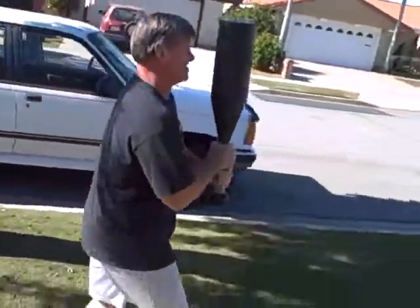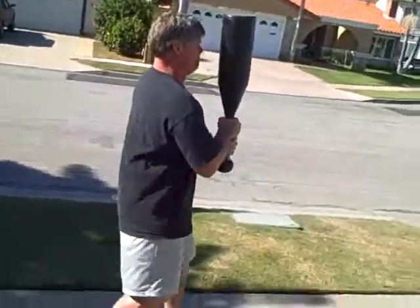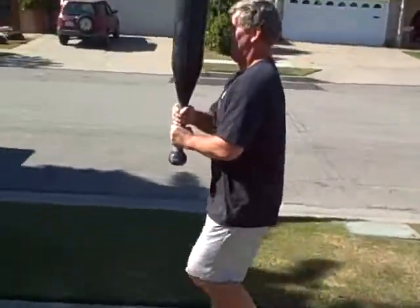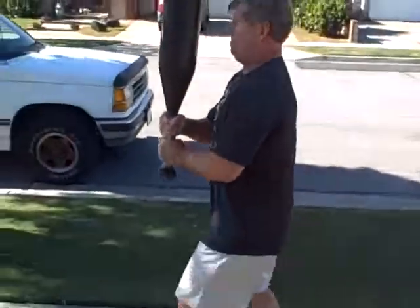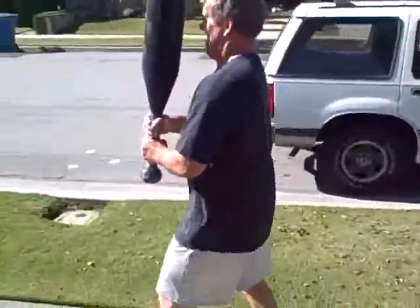It's great for core strength, arm strength, and endurance. You've got to walk this thing — the shifts in weight are intense. They're minor, but when you're walking it, it just sort of makes them all the harder.